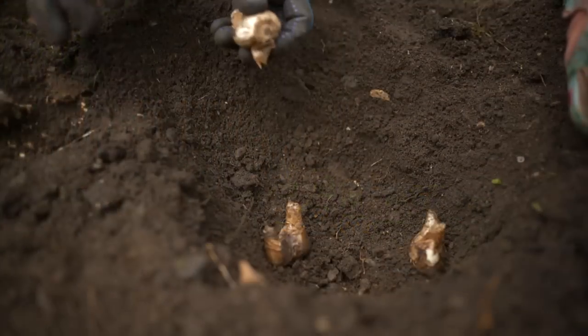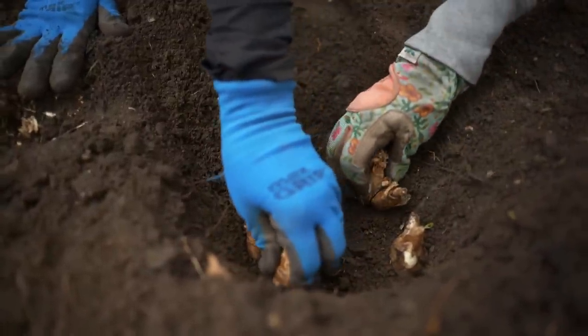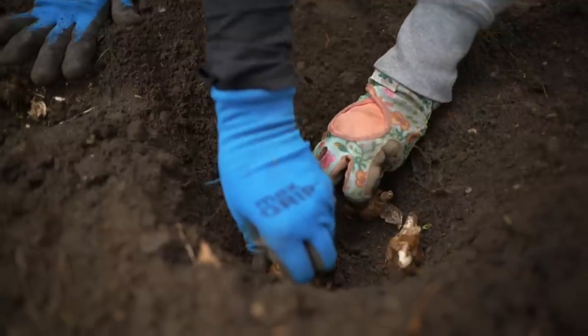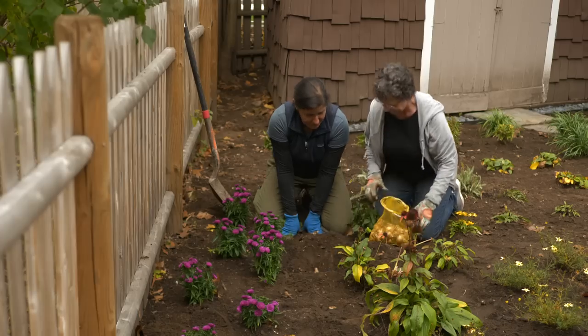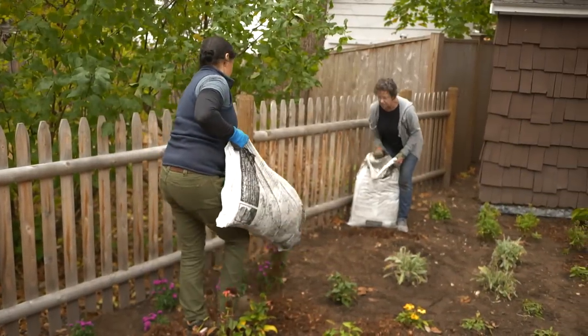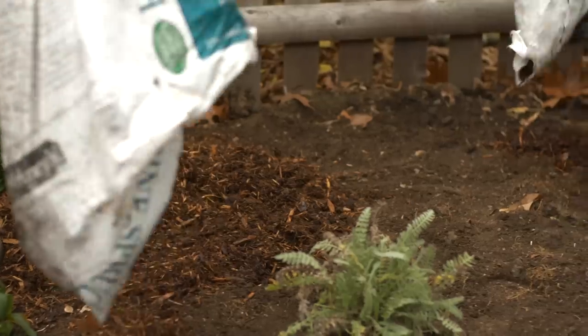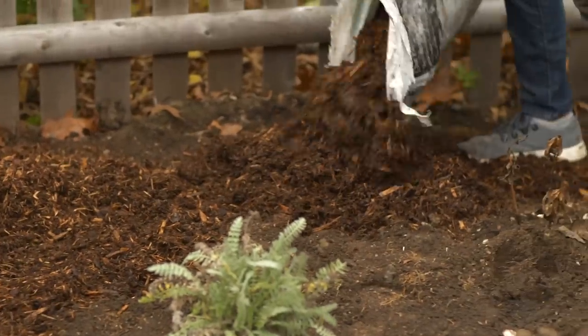It wasn't in the plan, but you could use a few daffodils. I would love that. Put the root side down — it's about six inches deep, and put like eight to ten in there. And then we backfill. Sometimes I just drop little piles and then go back and spread them in.